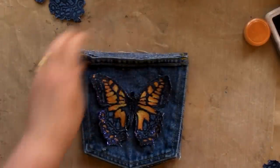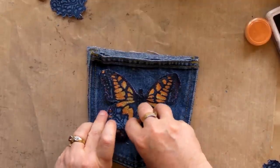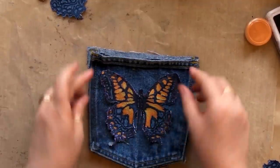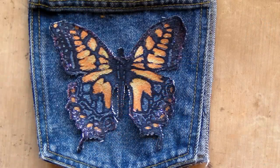But in the meantime, this is what your butterfly should look like in whatever colours you've chosen to use. It's fun. Thank you.